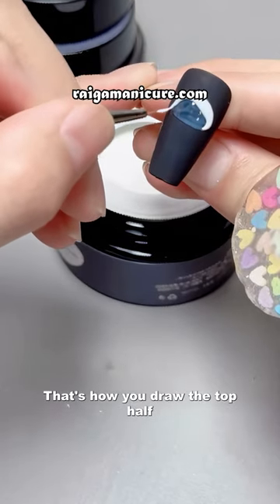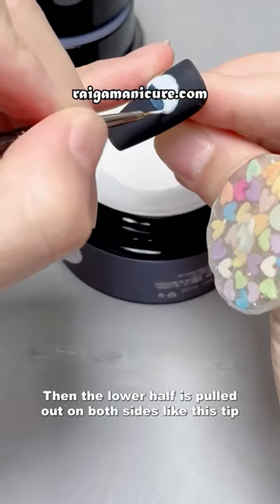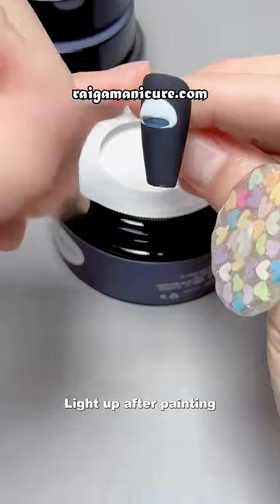That's how you draw the top half. Then the lower half is pulled out on both sides like this tip. Light up after painting.